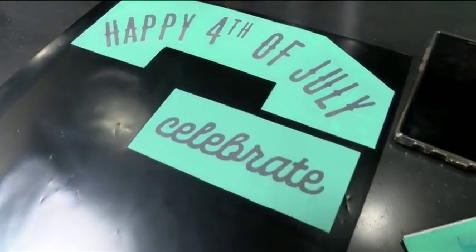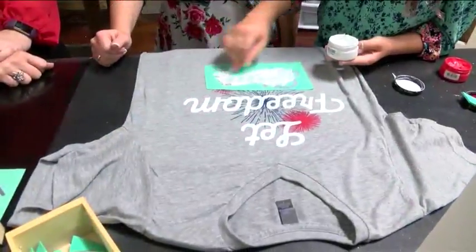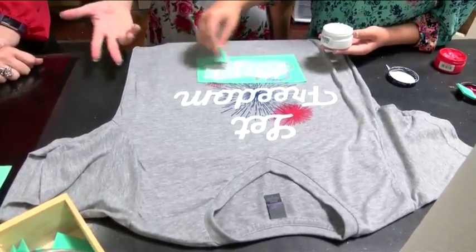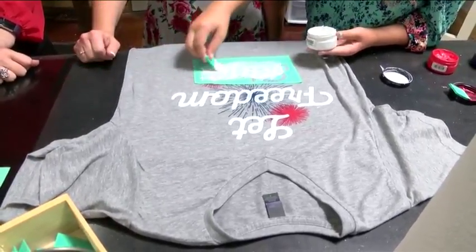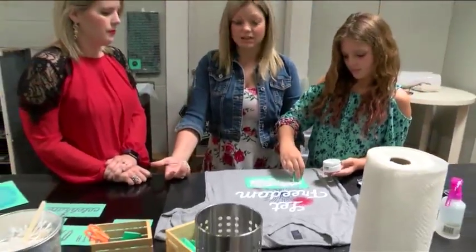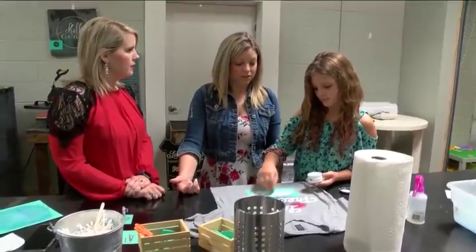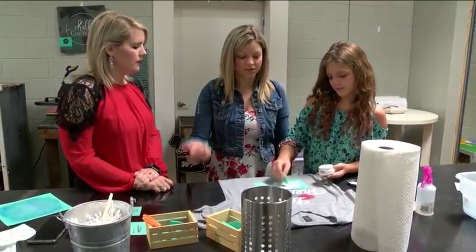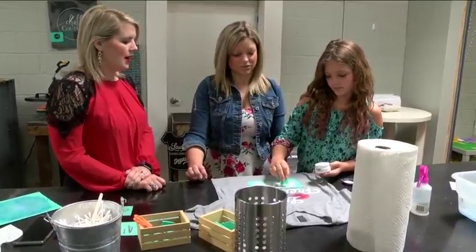We're making family 4th of July T-shirts, and we've had a ton of people coming in and making this exact T-shirt. But we've got so many different ideas for the summer and the fall. We just actually purchased our brand new line of Chalk Couture products — they'll be here within the next week or so and I cannot wait to show everybody those.